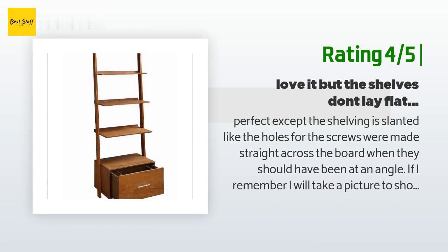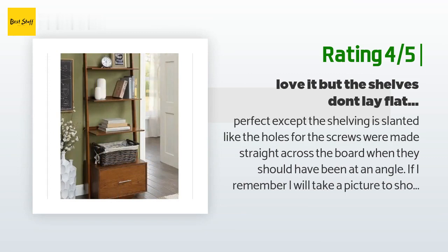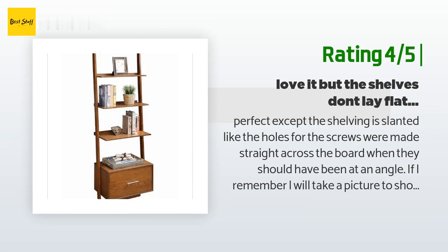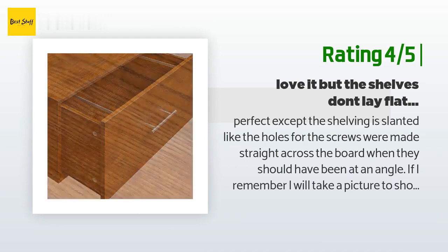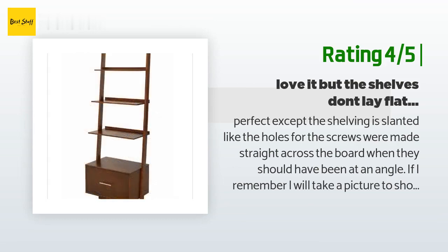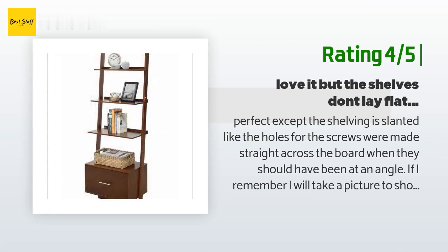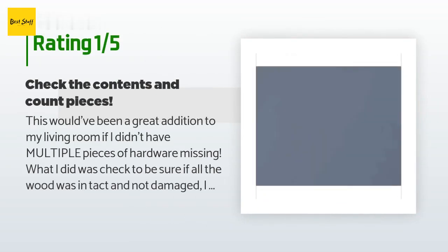The customer continued: 'The white makes my living room look bigger and brighter. I don't really care that the shelves aren't at a perfectly right angle, but thought it would be helpful to let others know. I will try to take a picture showing how the shelves are laying — when you look from the side you can tell they aren't flat across. It was surprisingly easy to put together in about an hour or two — I'm a woman and was able to do it myself.'